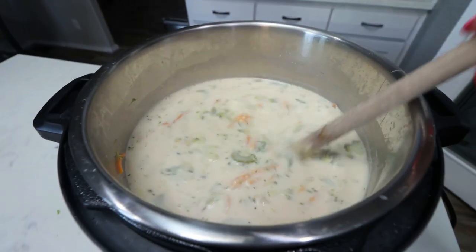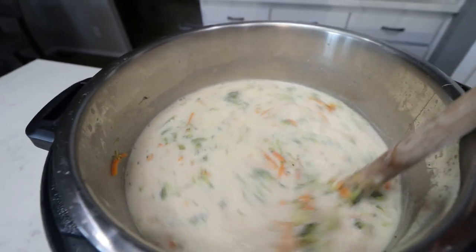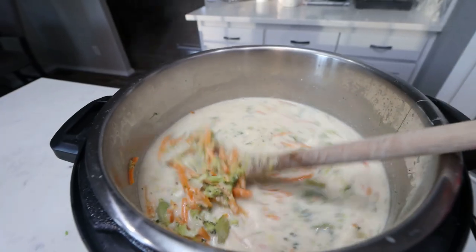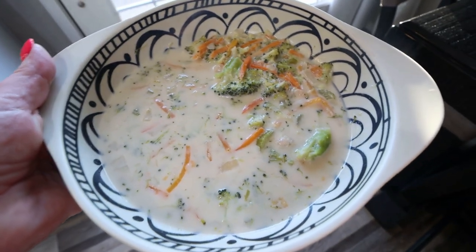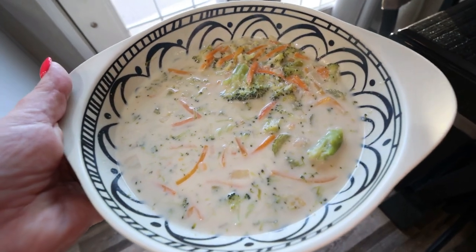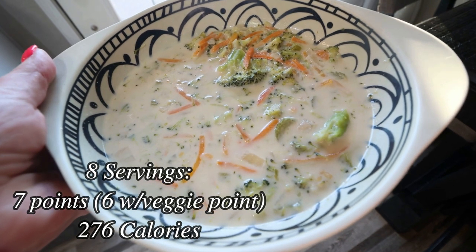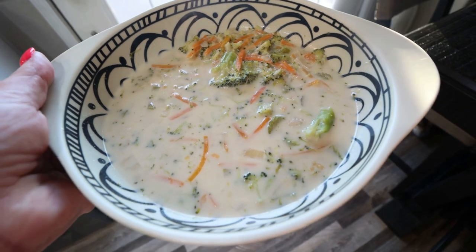Here is our broccoli cheddar copycat soup from Panera. This looks and smells absolutely incredible — it's definitely giving Panera vibes. Here is my dinner. Creamy, full of vegetables, cheesy — the perfect weeknight dinner. This would also make a fantastic meal prep you could take for lunches during the week. You can also make this recipe on your stove top if you don't have an Instant Pot, and you could probably throw this in your crock pot as well.